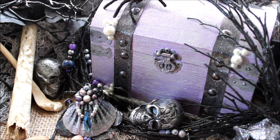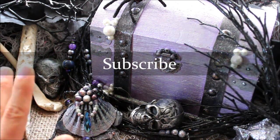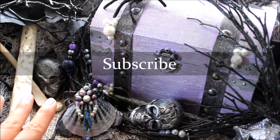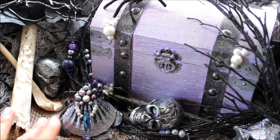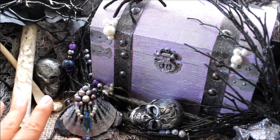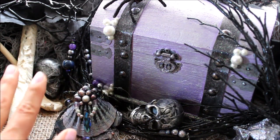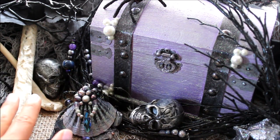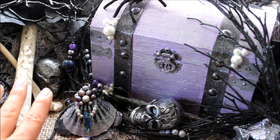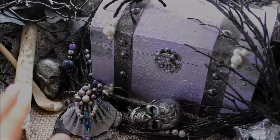Before we get into that, please make sure to subscribe to my channel and also hit the bell-shaped icon. If you don't hit that bell-shaped icon you may never see my videos again, because YouTube hasn't been showing my videos to all of my subscribers. If you click that icon you will get email notifications and on-screen notifications letting you know when I post a new video, so they aren't lost forever in the abyss of the internet.